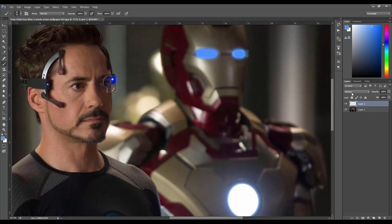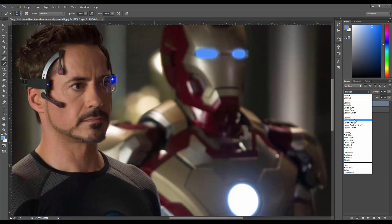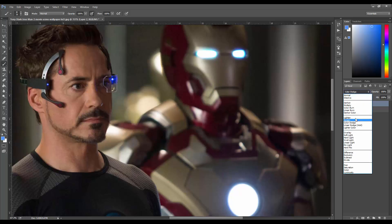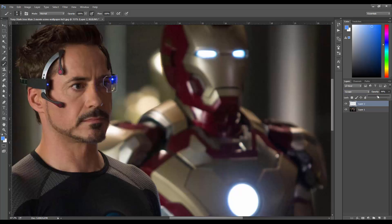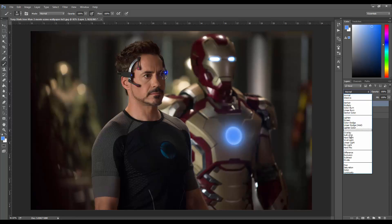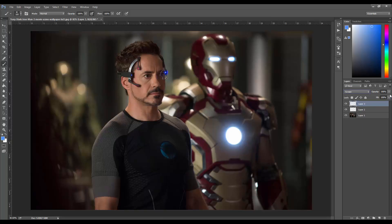Now I go to where it says Normal and change the blending mode. Some people use Screen, which is what I usually do, and some people use Color Dodge — to me that looks way too harsh, though sometimes it does look good. I'll keep it on Screen and bring the opacity down to about 90 so it doesn't look as harsh. You can barely notice the difference but it definitely does make it look better in the long run. Then I make another layer and do the same thing to the chest area, keeping the same blue color, putting it on Screen at about 80 opacity.